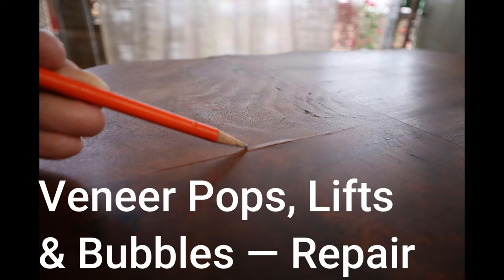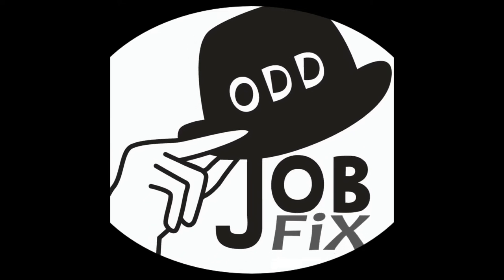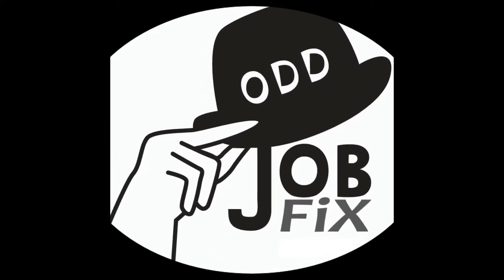This is a two-part video about problems with veneer and problems with an old dried-up finish that has just turned into a mess. Let's get into it. I'm your host, Zeke, with Oddjob Fix.